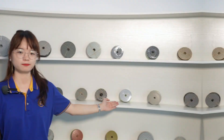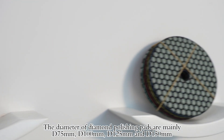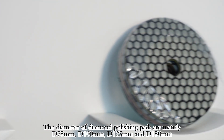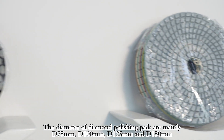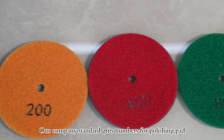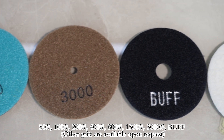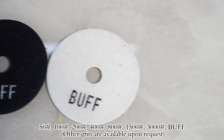The diameter of diamond polishing pads are mainly 95mm, 100mm, 125mm, and 150mm. Our company's standard grit grades for polishing pads are: 50, 100, 200, 400, 800, 1500, 3000, and buff.